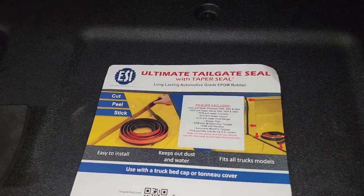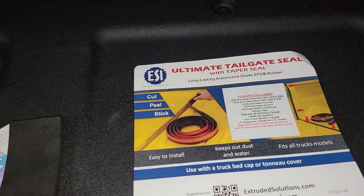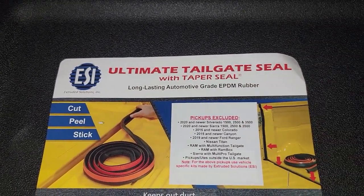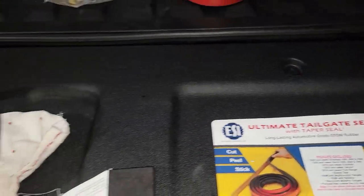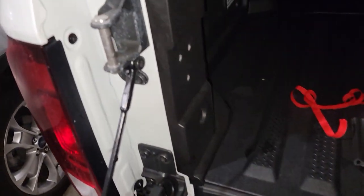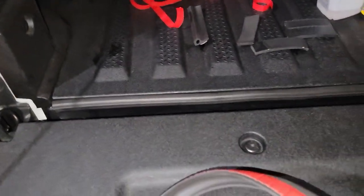Hello guys, this is Germán again in another 'Just My Review.' As you guys can see right here, today I got this ultimate tailgate seal and I'm using this in my Ridgeline 2021, and so far I like the way it seals.